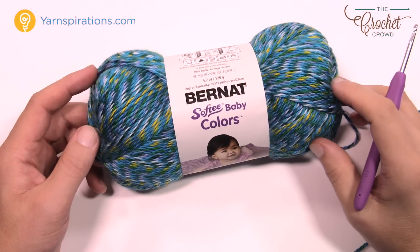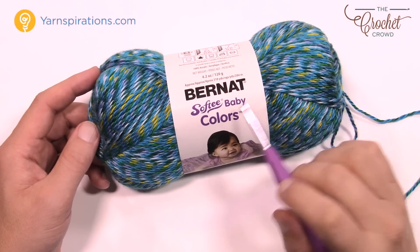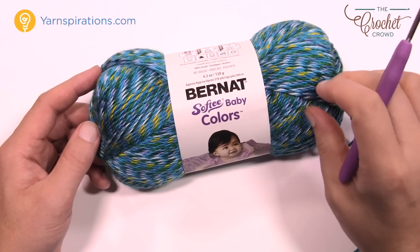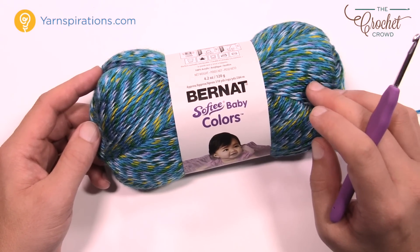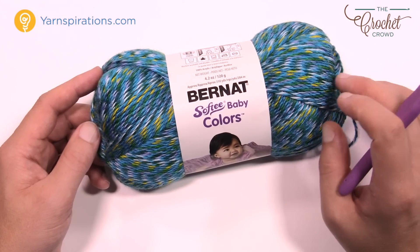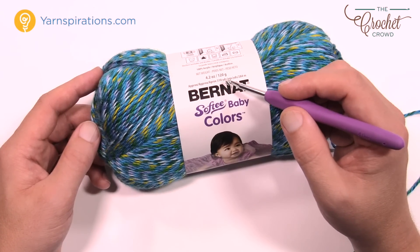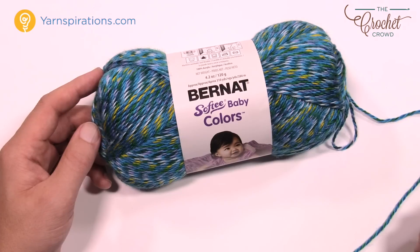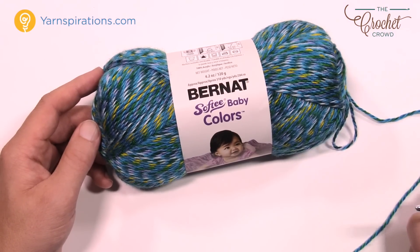Today's pattern asks you to use Bernat Softy Baby. I'm using Softy Baby Colors, which is a different line but the same gauge of yarn. You'll need a 4mm size G crochet hook and just a stitch marker to help you keep an eye on the front foot. Let's go back to the diagram and get you started on round number one.